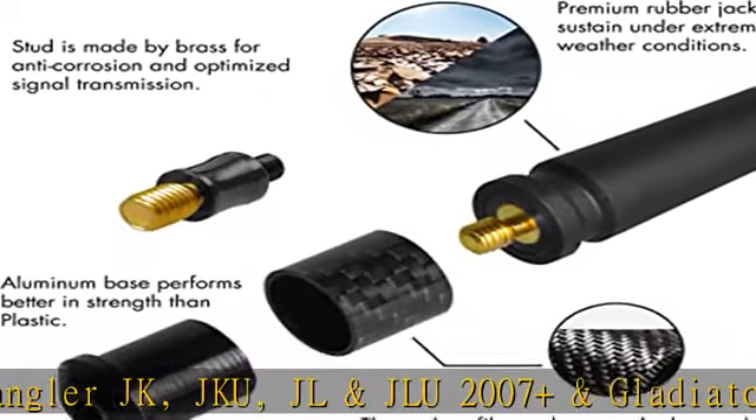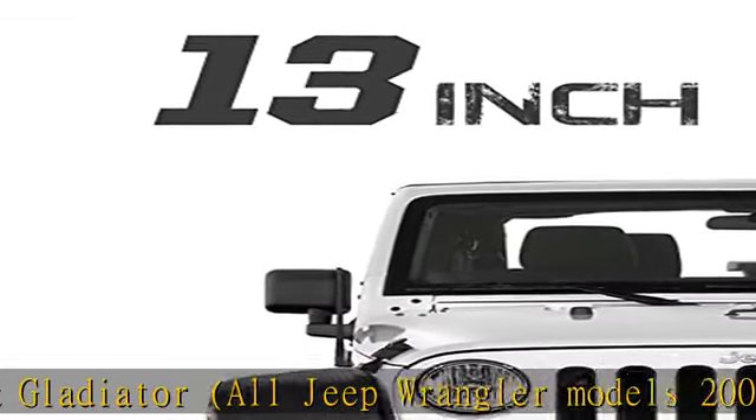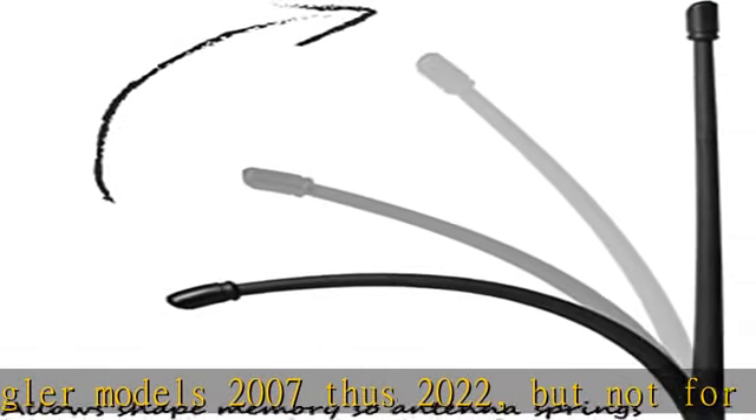High quality — allows shape memory so the antenna springs back into shape when bent. This Wrangler antenna is made of premium rubber which can sustain under extreme weather conditions.